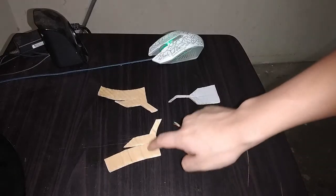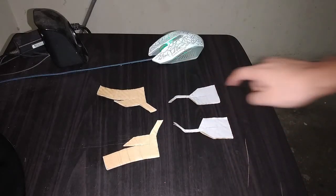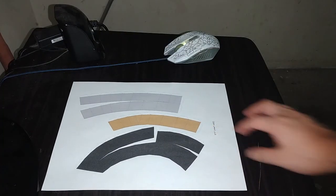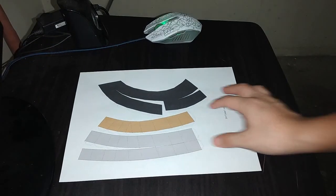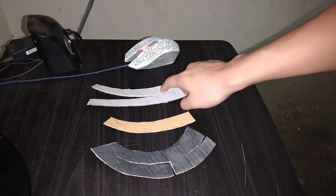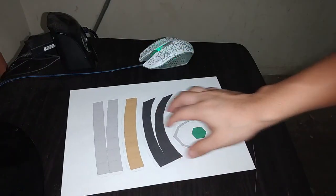Mis gines, sean bienvenidos a un nuevo proyecto aquí en el canal. Recuerden que las plantillas que vamos a usar están en la descripción. Vayan y descarguenlas, es súper fácil, mis gines. Si les gusta este tipo de videos no olviden suscribirse y compartir los videos para que no nos quedemos en el olvido.